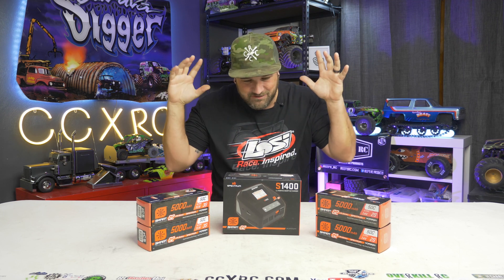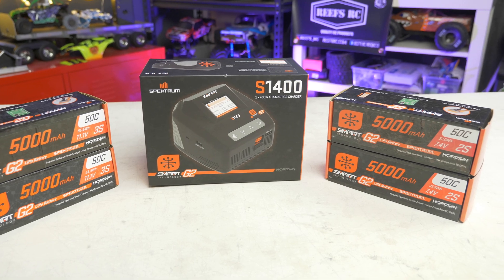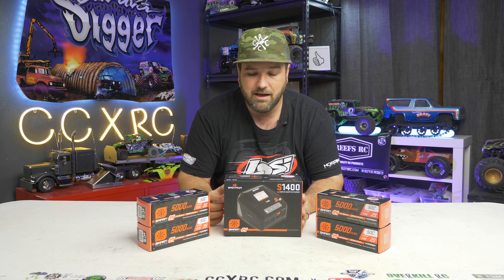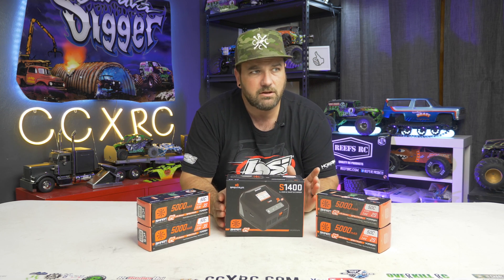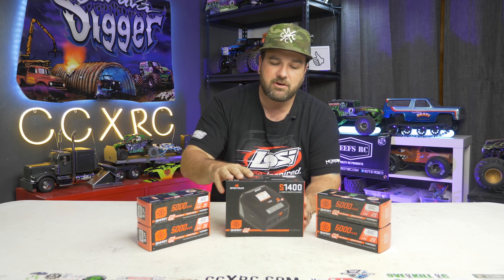Today on the bench is some new technology from Spectrum — their Smart Technology G2, Generation 2. They've made some changes: they've gotten rid of balance leads, which is a big thing with this whole new technology. They've made it safer, smarter, and easier to charge your batteries very quickly, especially with this unit — 400 watts of power in the S1400. They also have an S2200, which is two channels of 200 watts each, or you can do one battery at 380 watts.